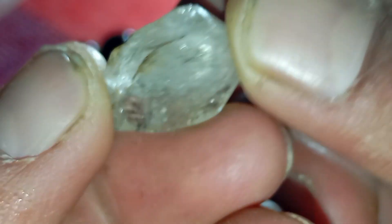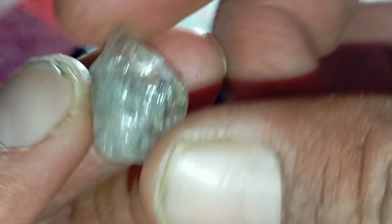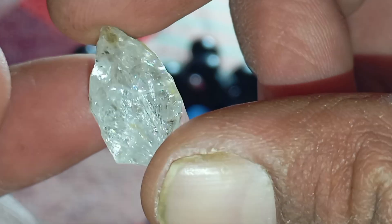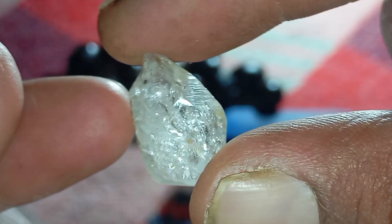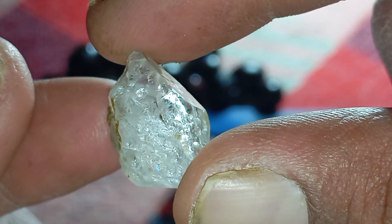Why the oil test works. Diamond's structure is extremely dense and hydrophobic — it does not attract oils. Fake stones have tiny surface pores or lower hardness, making oil cling to them and reducing their brightness. This difference becomes clear when you observe the stone inside oil.